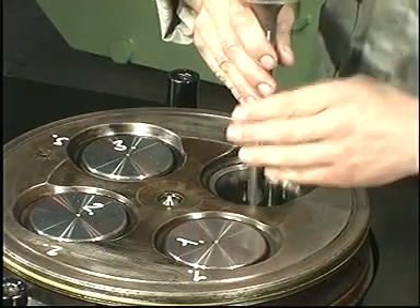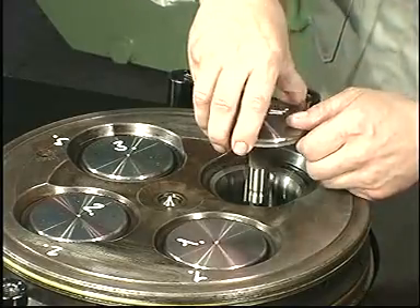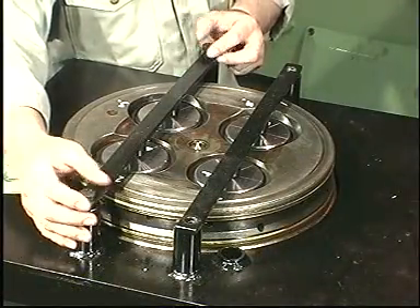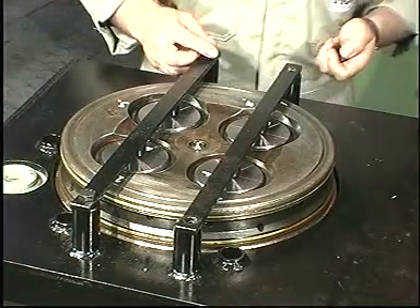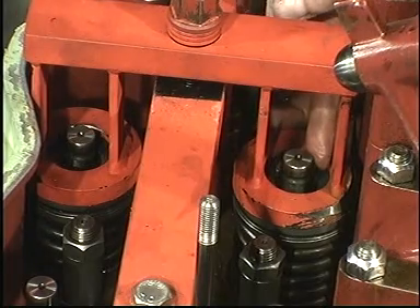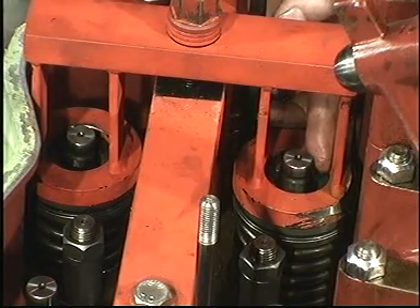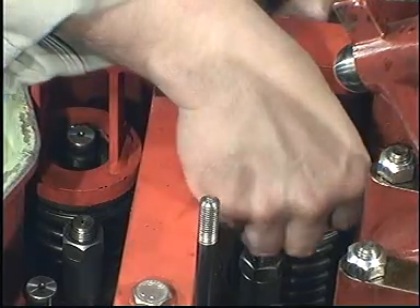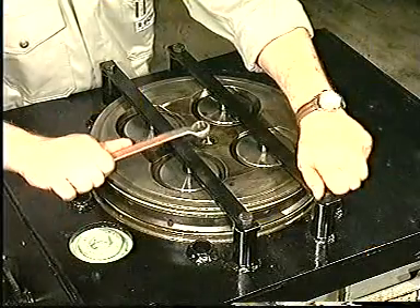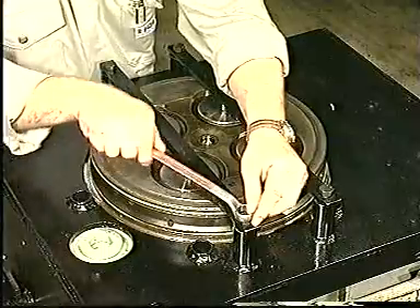Mount the inlet and exhaust valve spindles in the reverse order to the dismounting. Make sure that height H2 does not exceed the maximum limit. Remove the valve spindle supports.